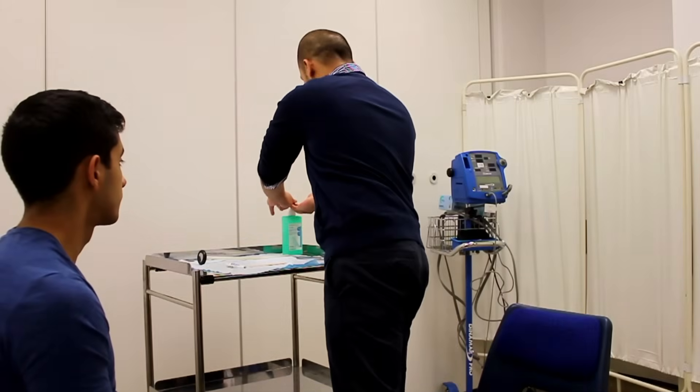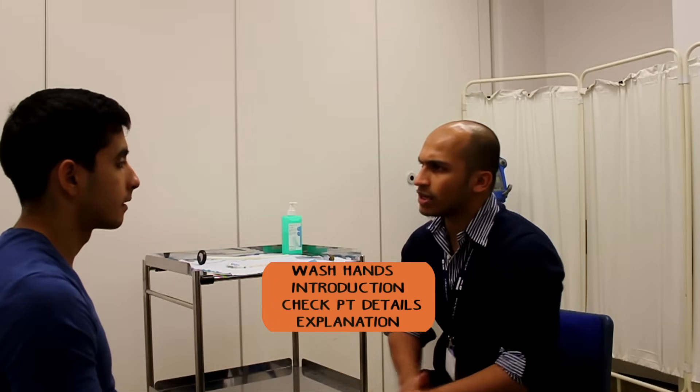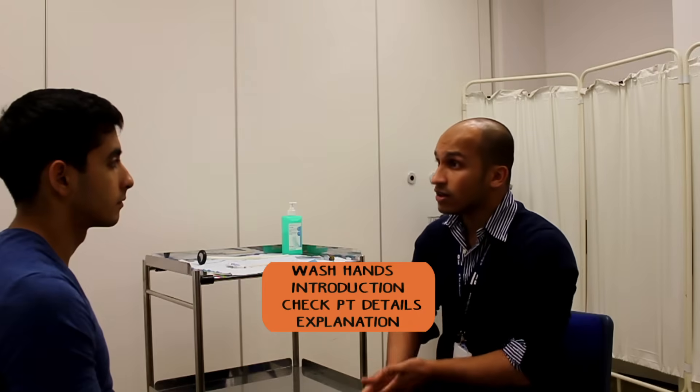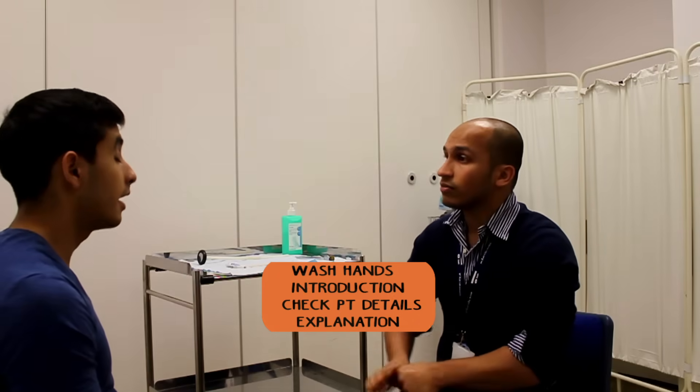Hi Mr. Zalmai, my name is Hawa, I'm one of the junior doctors. I've been asking you to come in and do a cranial nerve examination, which is checking the nerves in your head. It involves just checking your eyes and checking your face for the movements. Would that be okay with you? Yeah, fine.